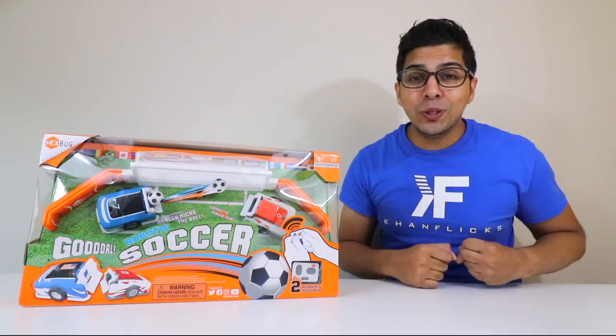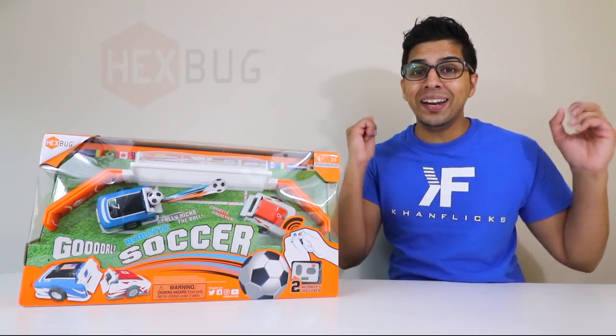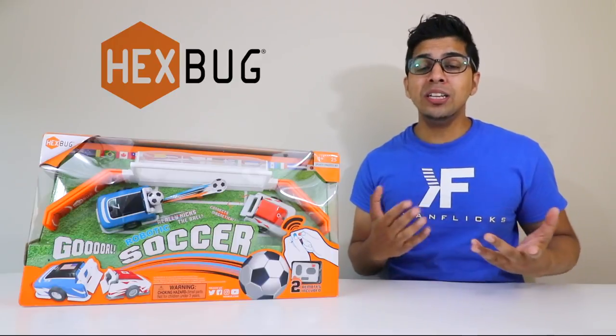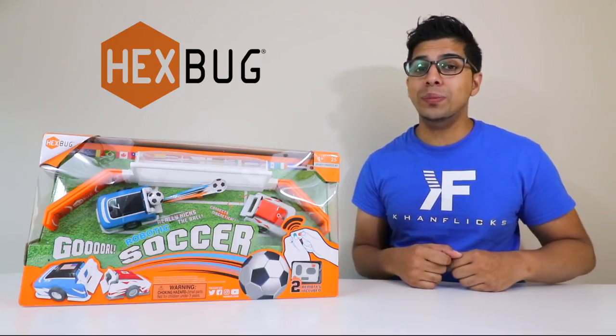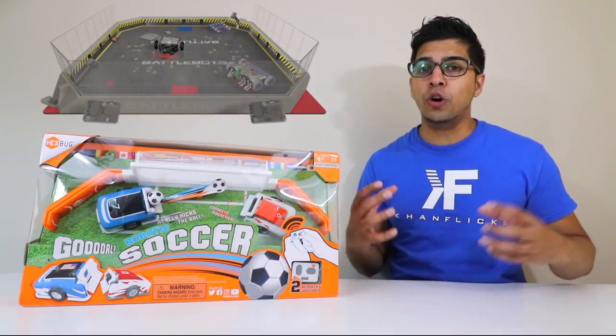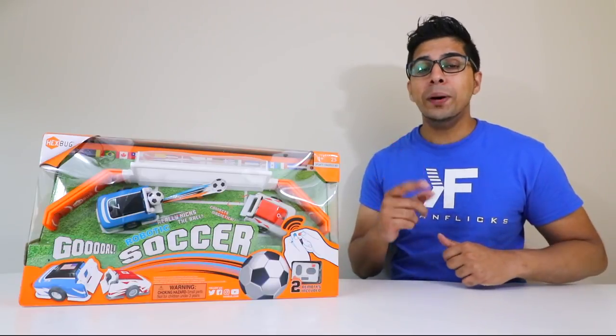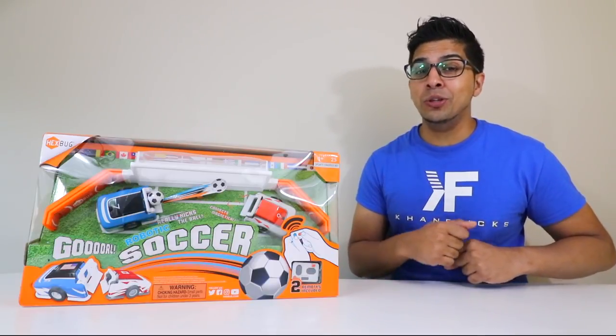Hey guys! Welcome to an all new episode with Conflicts! Today I'm excited to show you the all new Robotic Soccer by Hexbugs. Hexbugs is a company we've seen before that also makes the tabletop size of BattleBots. In that concept you can fight against two robots, and this here is actually quite similar but with a different twist — it includes soccer!